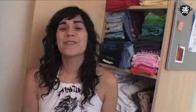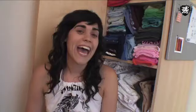For more halters, tubes, and tanks, check out Generation T: 108 Ways to Transform a T-Shirt. And for even more, check out GenerationT.com.